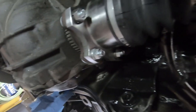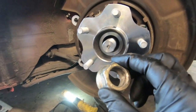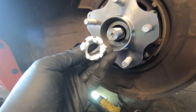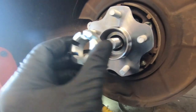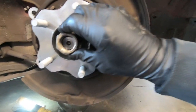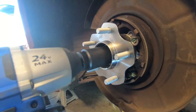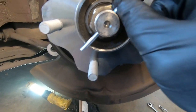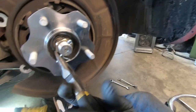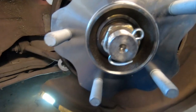Hardware looks mighty fine. I'm going to reuse the factory axle nut because the castle nut that came with the new axle shafts is bigger than 32 and I don't have a big enough socket, but this one fits just fine. Please check factory torque specifications. There we go — I think we're secure.